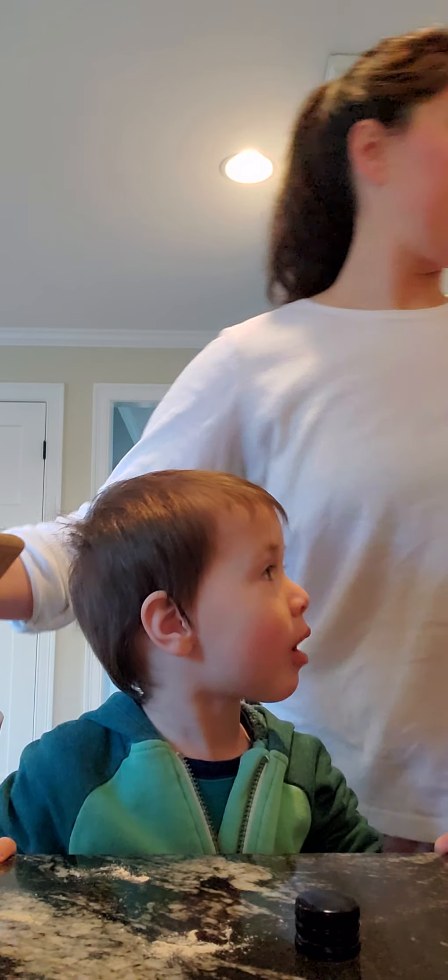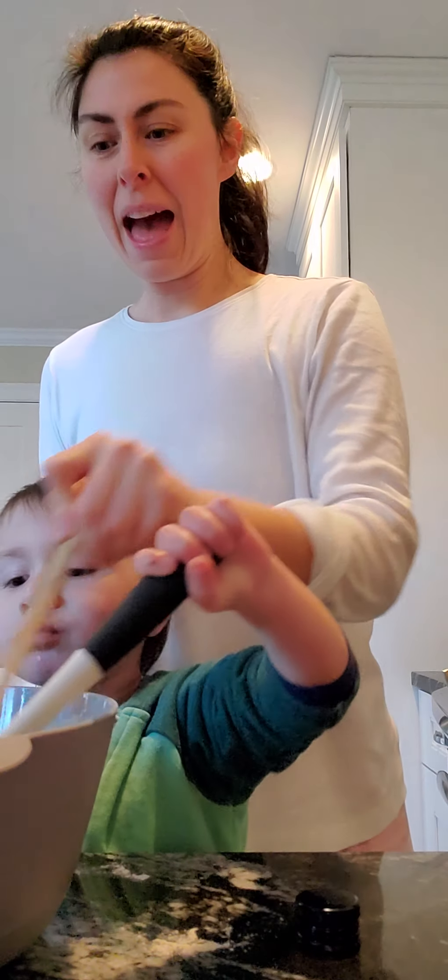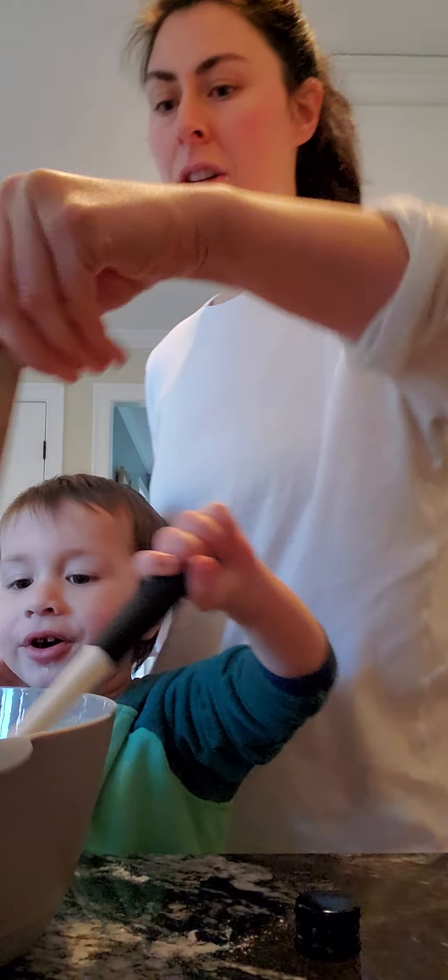Yeah, take it. Here you go, babies. You never want to be left out. Oh, you'd like your own. Here you go. You never want to be left out, do we? Okay, this one stays in here. Just go ahead and mix. We'll mix together. Happy Saturday. So what are we doing today, Charlie?